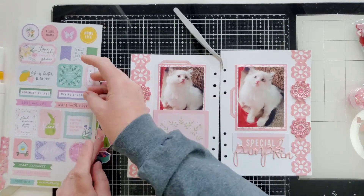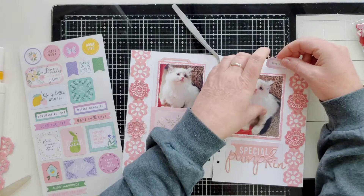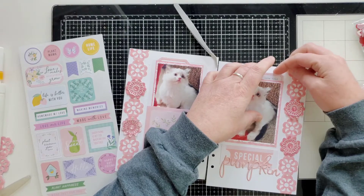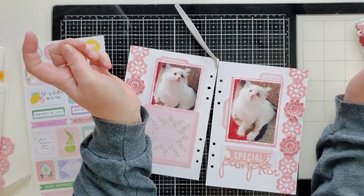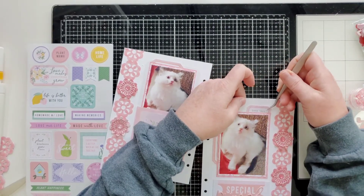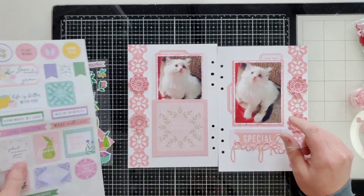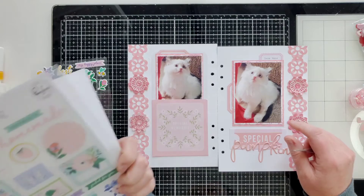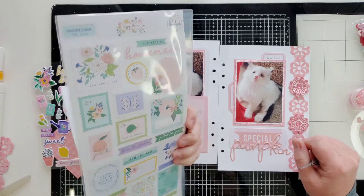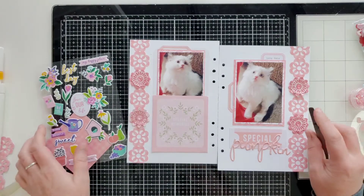Alright, we have that used up. Let me see — maybe we can put this under here. Yep, that's good with me, I think it's straight. I don't see anything else on the sticker sheet that I want to use for this layout, so that's great.